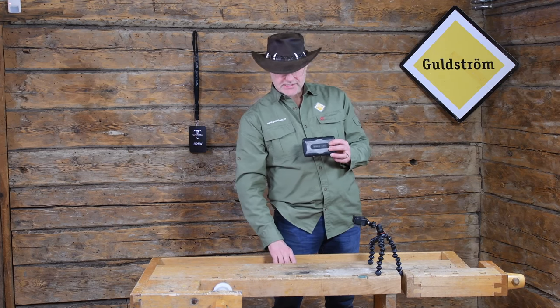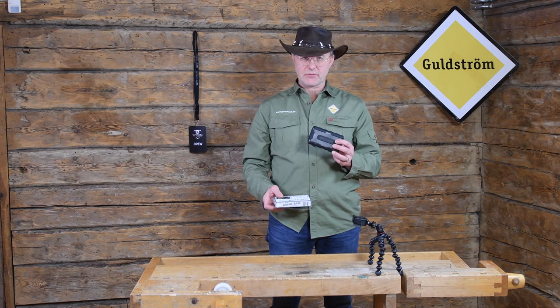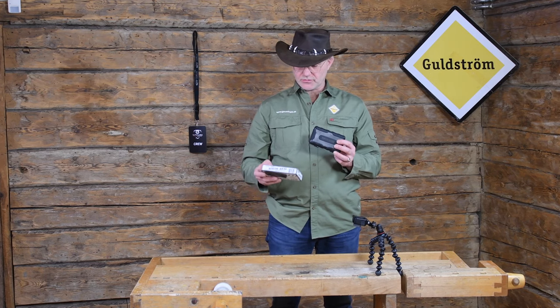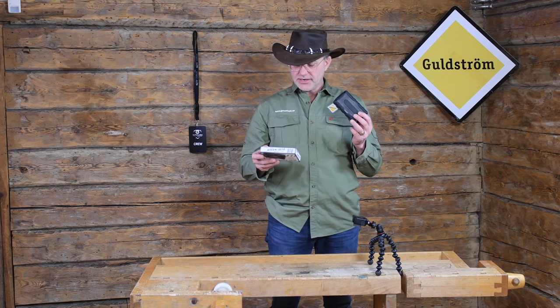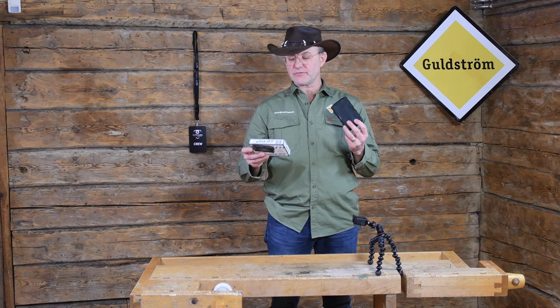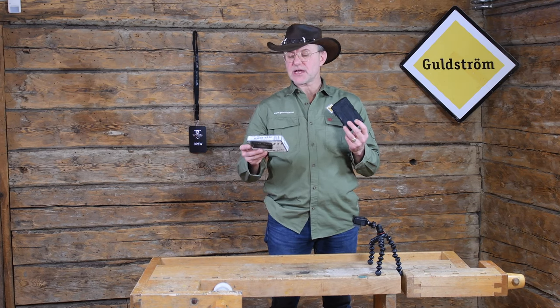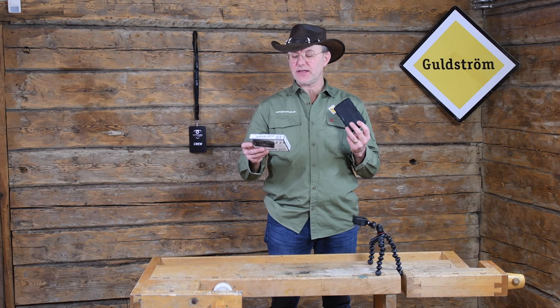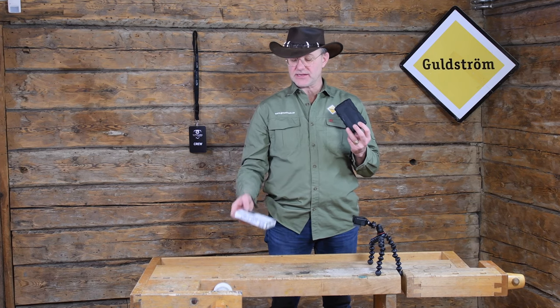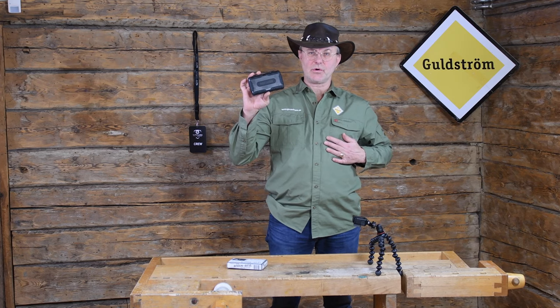This small scale runs from 0.00 grams up to 100 grams. It has different measurement modes — I'll read so I don't get it wrong: grams, ooz, ounce, dwt, carats, and grains. All of this is included in this small scale.